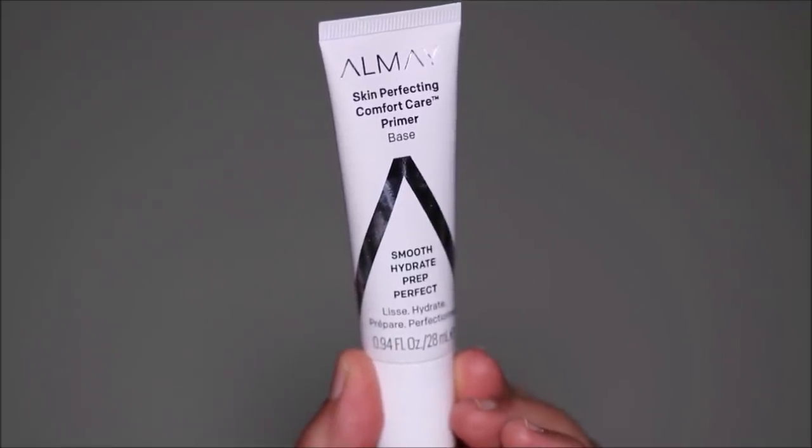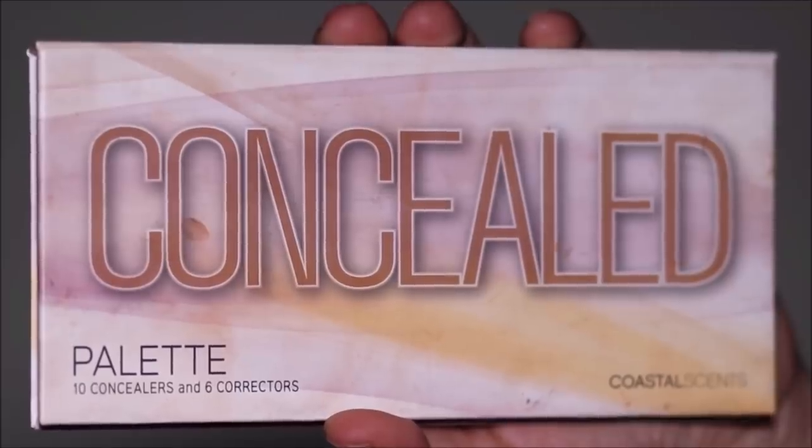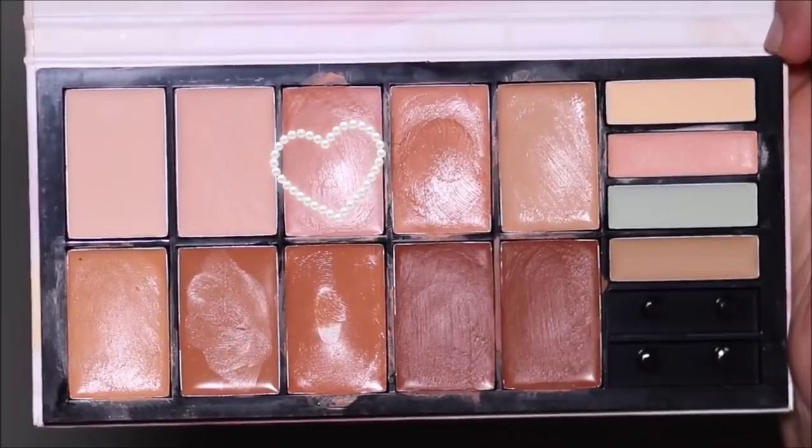For primer, I'm going to be using the Almay Skin Perfecting Comfort Care Primer. This is a moisture-locking primer — if you especially have dry skin like me, this primer really helps. It visibly firms and smoothens out the skin before you apply anything else over it.